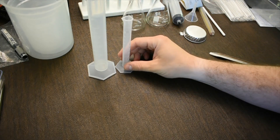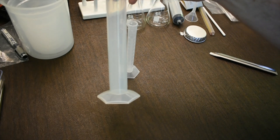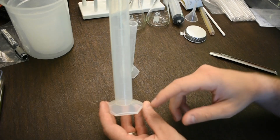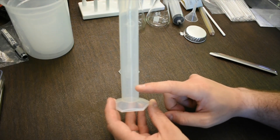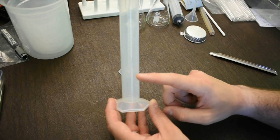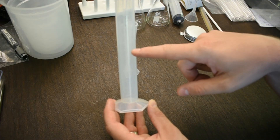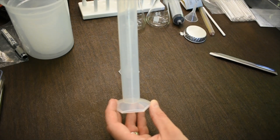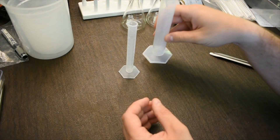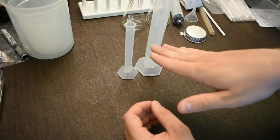The graduated cylinders have nice accurate graduations and are used to measure volume. The large graduated cylinder has a total volume of 50 mils with one-milliliter increments. The larger marks represent five and ten milliliter increments. You can estimate between marks — for example, reading 41.2 mils by looking at the bottom of the meniscus. Keep the cylinder at eye level to prevent parallax.